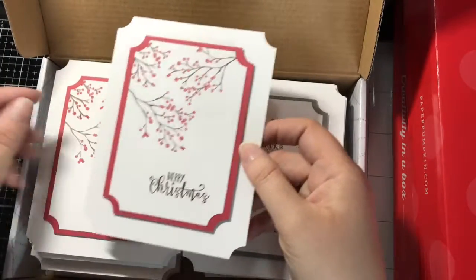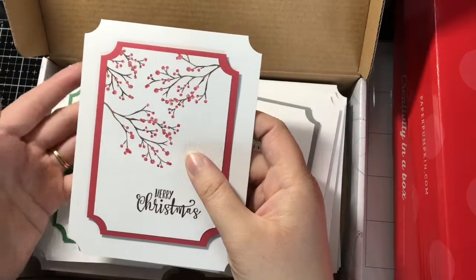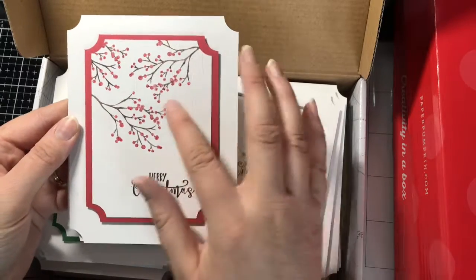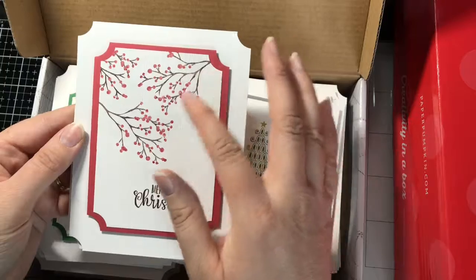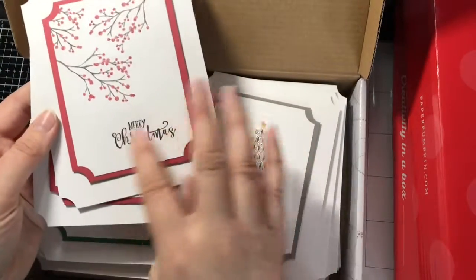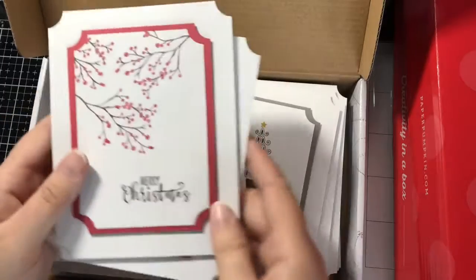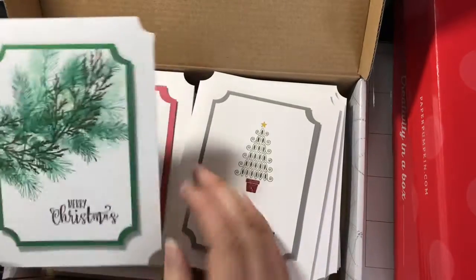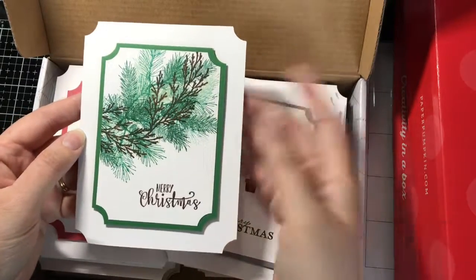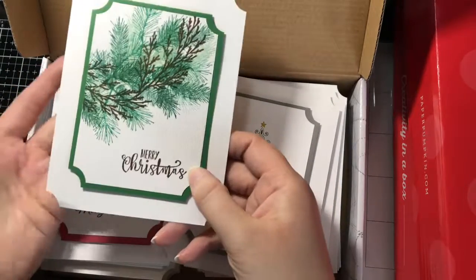This card right here — I had two of them — I used the Inkadinkadoo winter branch set and I used my Stampin' Right markers from Stampin' Up, and I colored each dot and then the branches as well. This stamp set right here for the sentiment came from Stampin' Up, half full, for the Merry Christmas. This is also the same stamp set from Inkadinkadoo for the branches. I don't remember what colors I used at this point on most of these cards; I just know this is chocolate chip for the brown.